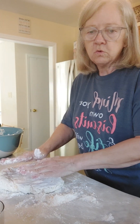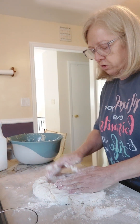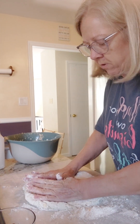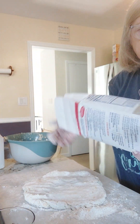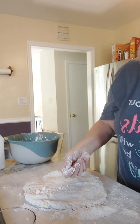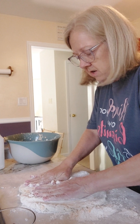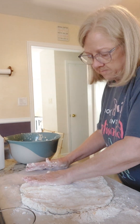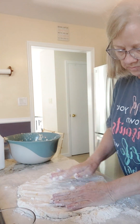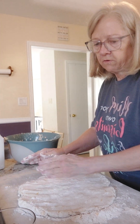All you got to do is pat this out — I just pat it out with my hands. Now this is a big amount; I'm not used to making this much at a time, but we're feeding at least 10 adults here today. So I'm just going to pat this out, just about like that. You don't want it too thin or you'll have little biscuits.